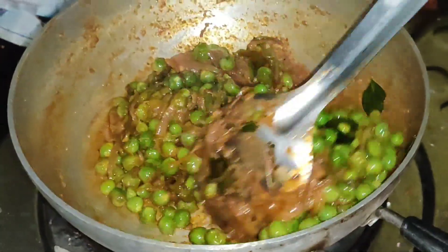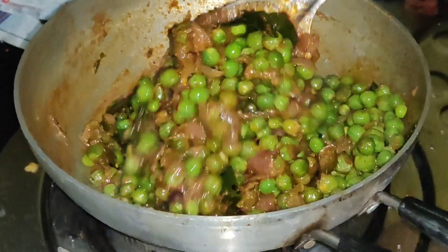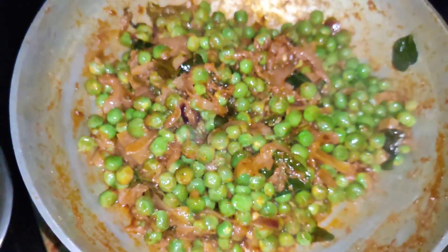We have to cook it for lunch. It's plain breakfast. Cook for a while and let it finish.